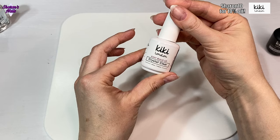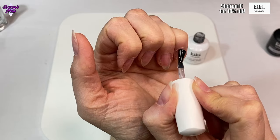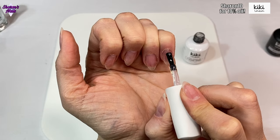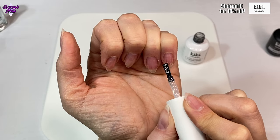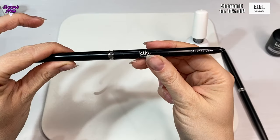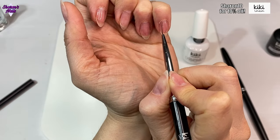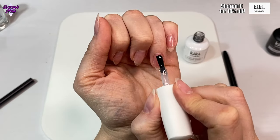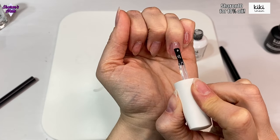I'm using the Kiki London Easy Build-Up gel, the clear one, putting a very thin coat on the nail and leaving that wet as a slip layer. Then I'm putting a bigger bead on and feathering it down the length of the nail to add strength while still being able to file back to this layer if I want to change the design. I'm using the stripe liner brush to get around the side walls and the cuticle area before curing, and I'm curing each nail separately so the gel doesn't move - it was quite warm and the gel was running more than usual.